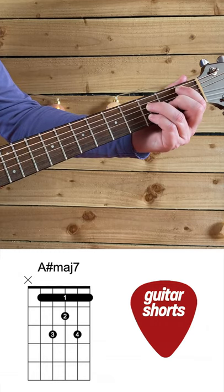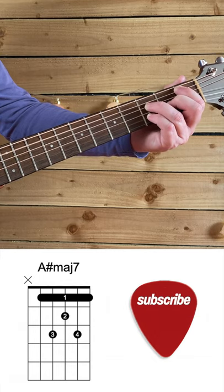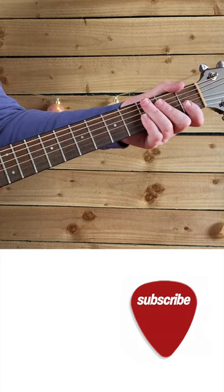Because obviously A-sharp major 7 is also B-flat major 7 as well — same chord. So I shall be back tomorrow with C-sharp major 7.